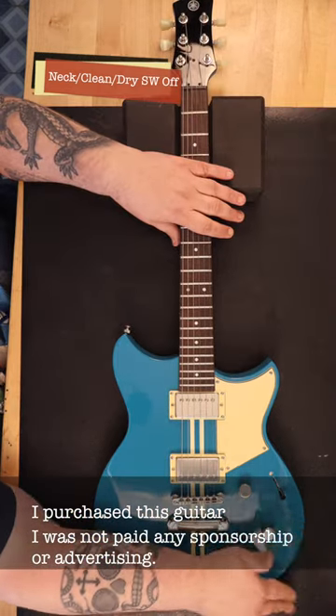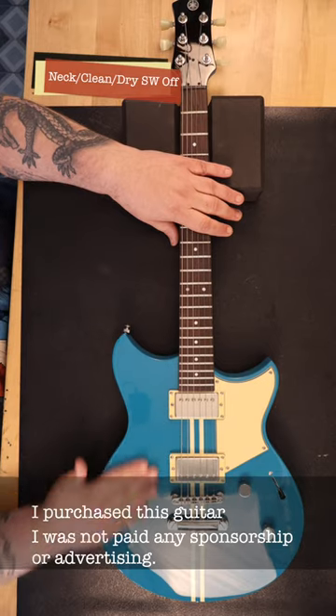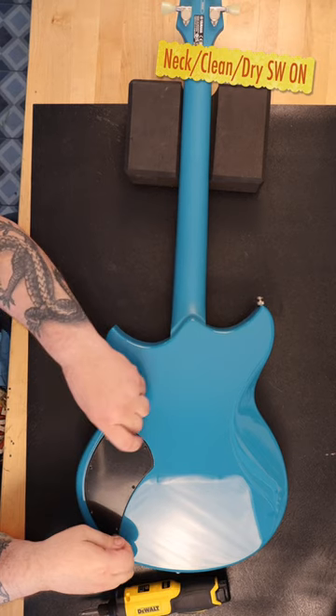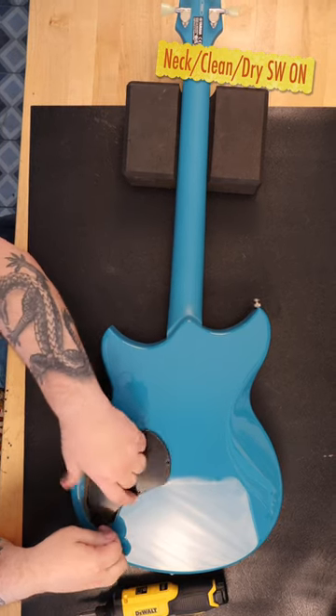It has a three-way lever pickup selector switch, and a volume and tone which you can pull out — it's a dry switch, which removes the lows. The Revstar is a chambered body.